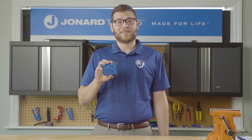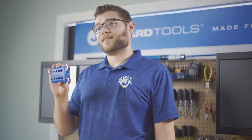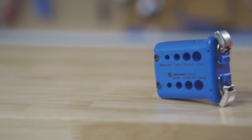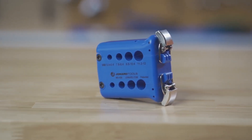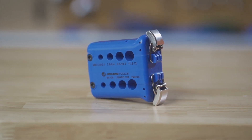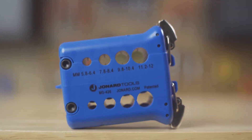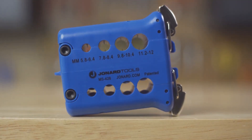The MS-426 is specifically designed to slit and ring prismium optical mini flex tube cables. It has 4 precision ring and slitting grooves that allow you to handle cables 5.8 to 12mm in diameter. Each blade can be used up to 5,000 times, and replaceable blades can be purchased separately.